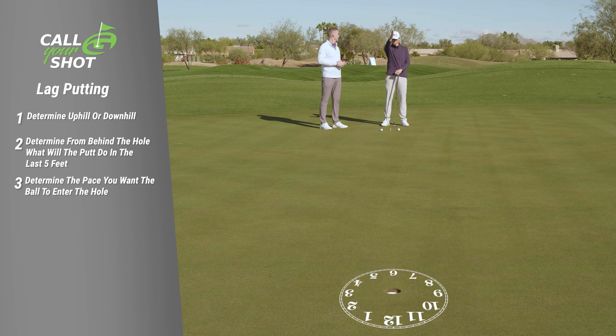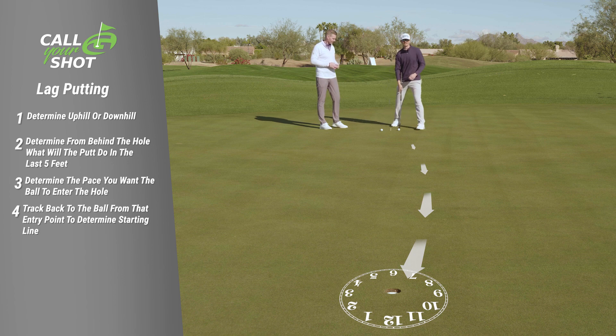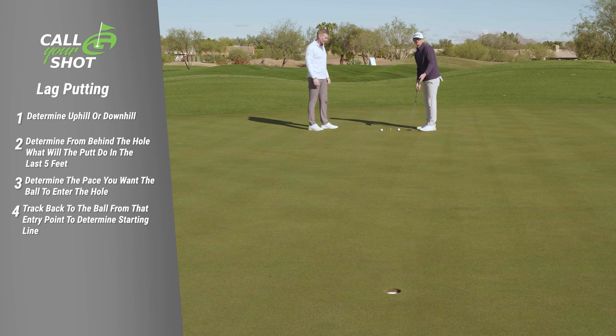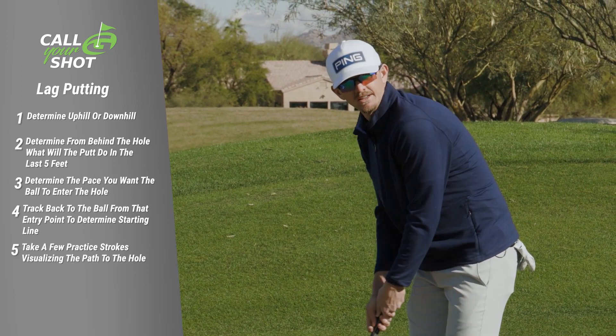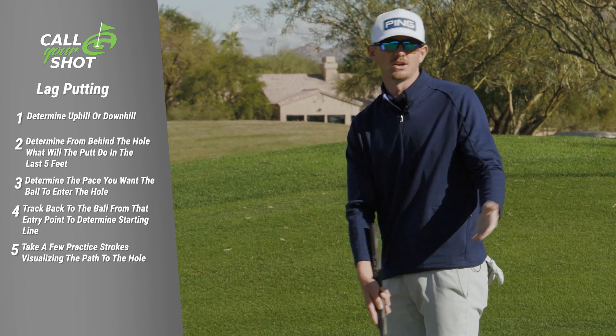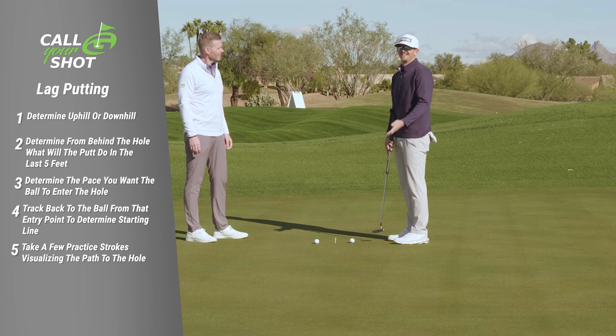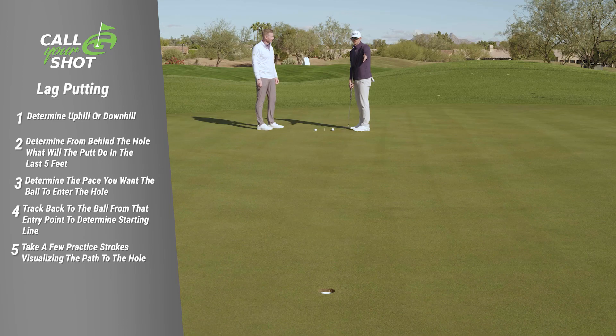You hear a lot about the clock system — if 12 o'clock is the top of the hole, I want to enter probably about 7 o'clock on this putt right here, because I think it might break slightly to the right. So I track back to the putt, and then I'm going to take one or two practice swings to visualize exactly what length stroke I want and see how it's going to go in. On the golf course I'm going to take one practice swing, then address the ball, look one more time at the hole, and hit the putt.